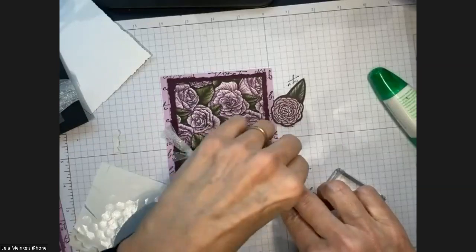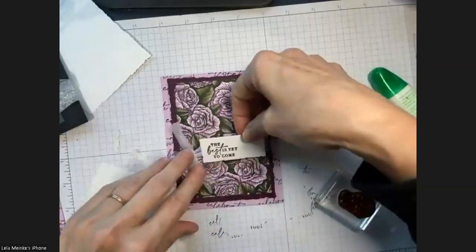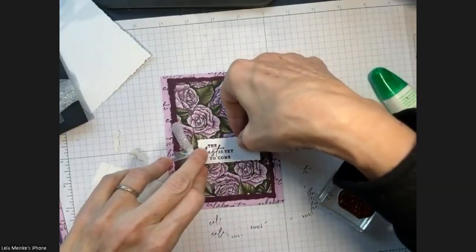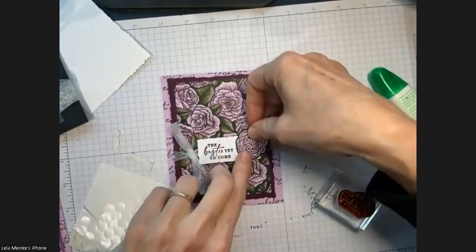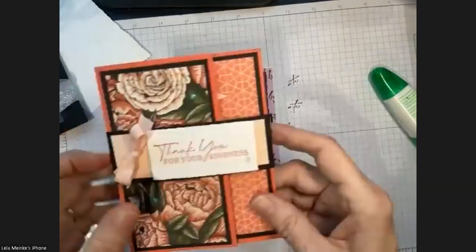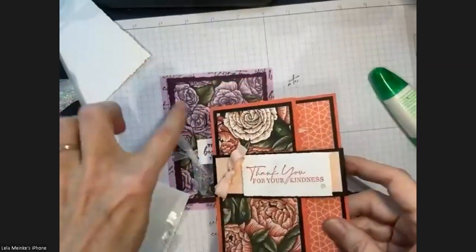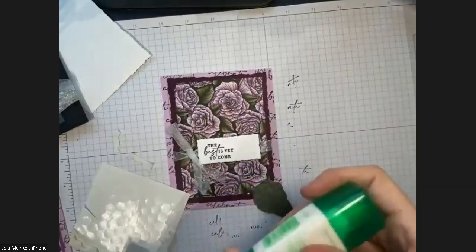This card has one little gem, a little bit of Wink of Stella on the inside, and then we're good. This designer series paper has a couple different colors — this color and then a combination including calypso coral, which we'll see more of in a minute.